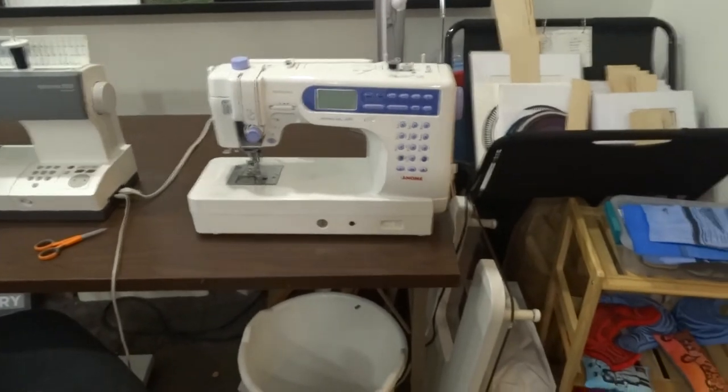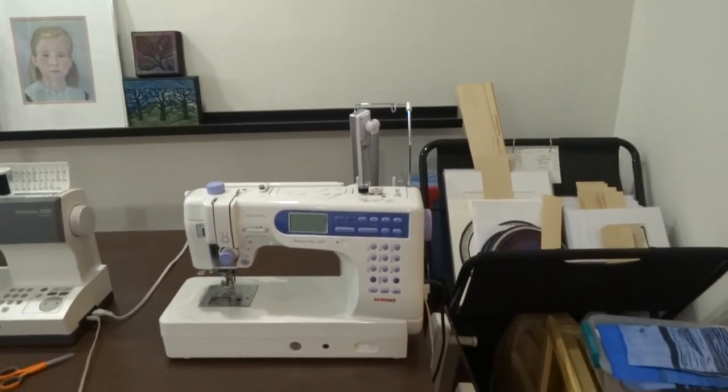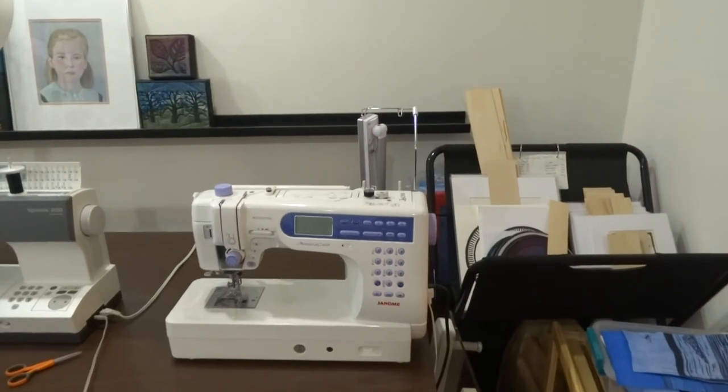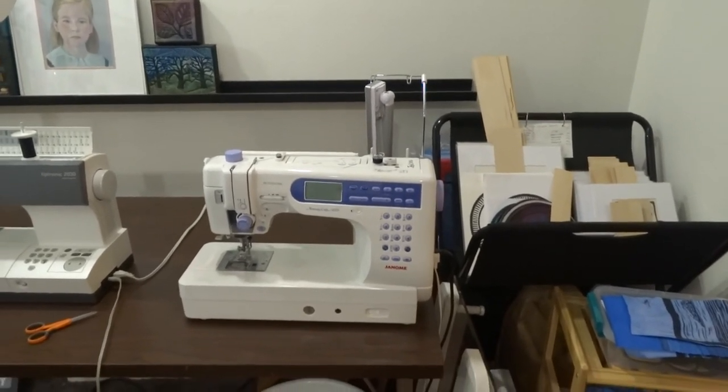So I hope that you have enjoyed the tour of my studio, and I hope to see you next year in person when we resume the studio tours. Thanks. Have a wonderful day.